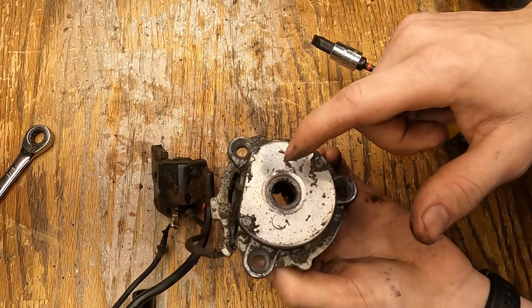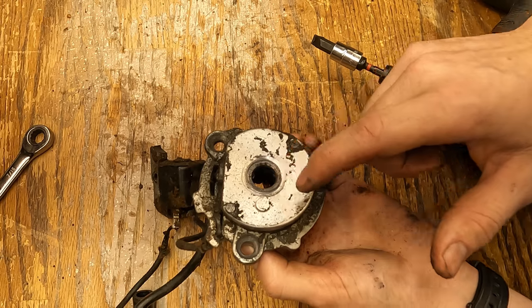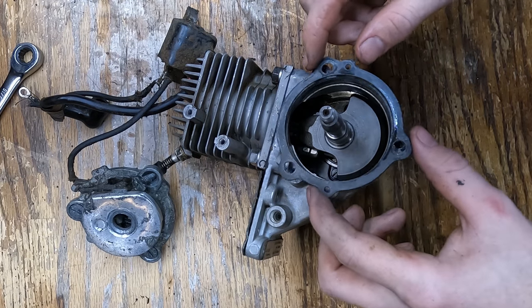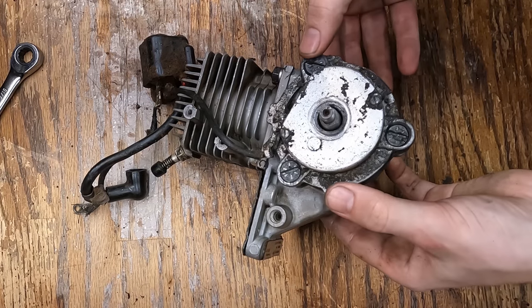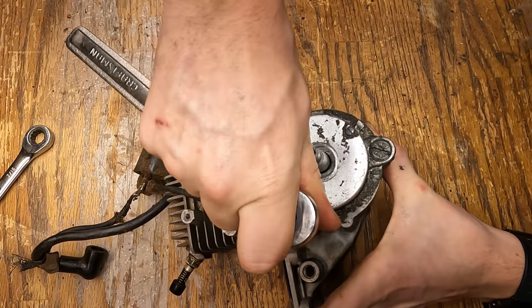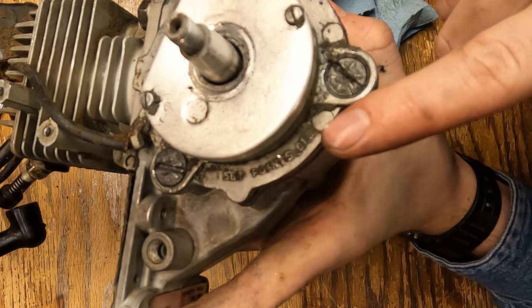Inside of here are the points that regulate the spark. It's important that you get the timing proper so that the spark hits at the right point. We're going to put this gasket on here — it even says right on the casting: set the points to 15 thou.